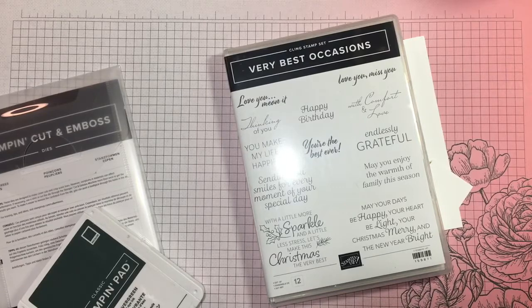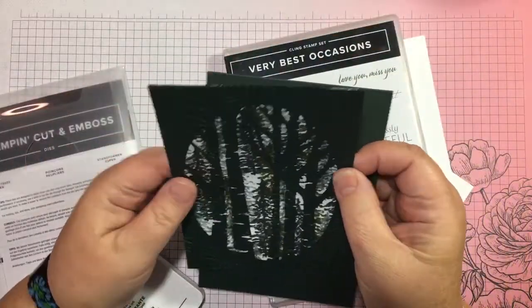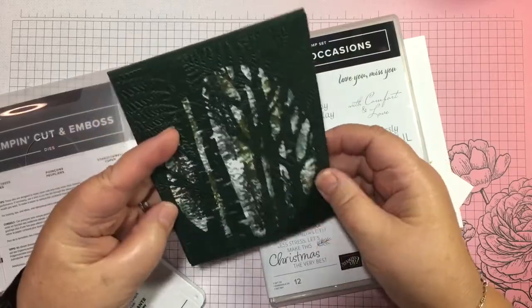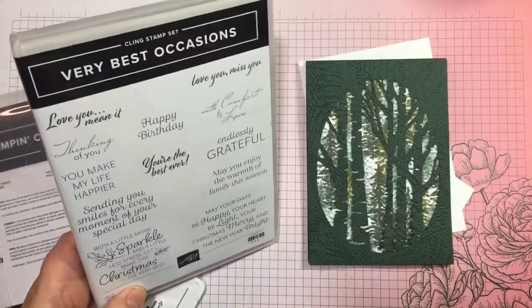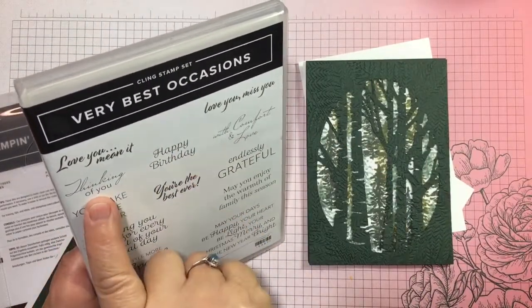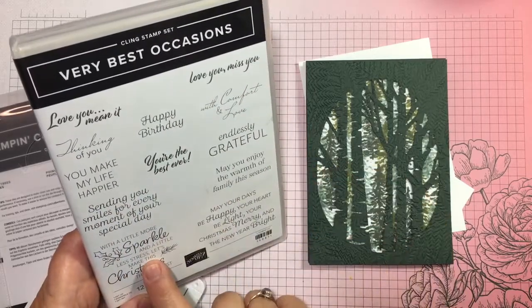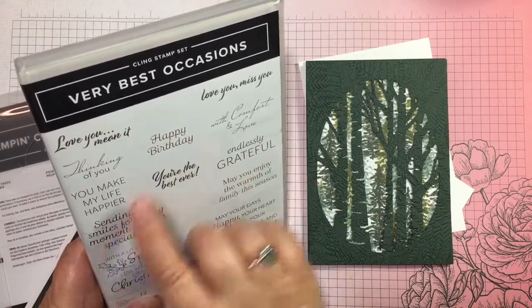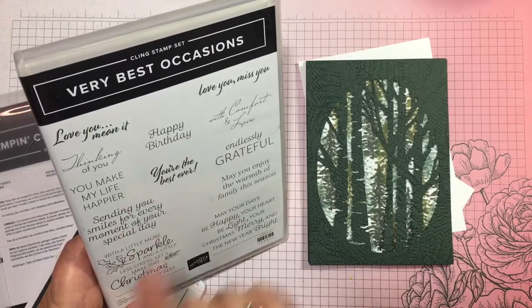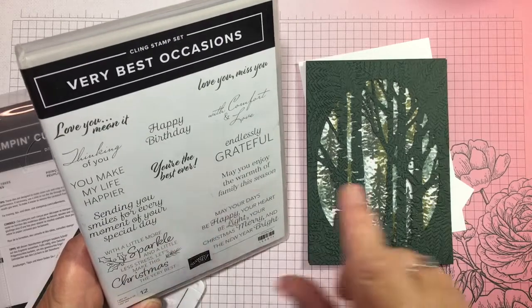I'm doing this as a Christmas card, however I think it would actually make a very nice masculine birthday card too. The stamp set I'm using is Very Best Occasions, and it has a happy birthday and thinking of you, so it's not all Christmas. It also has 'sending you smiles for every moment of your special day' — lots of lovely sentiments, 12 in fact.